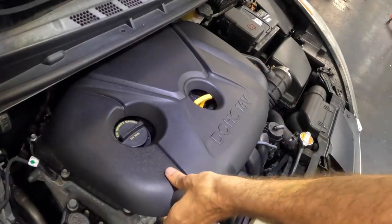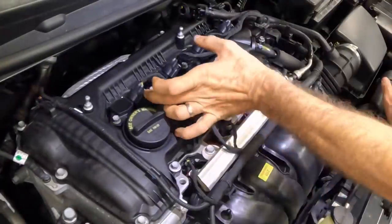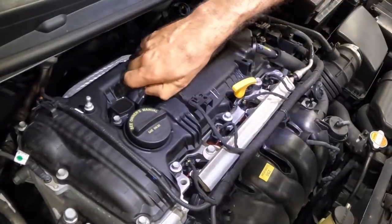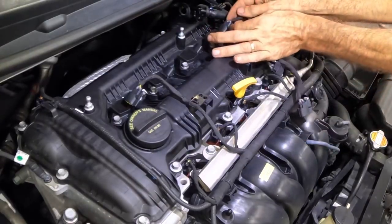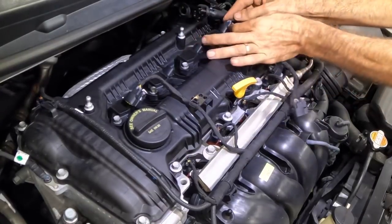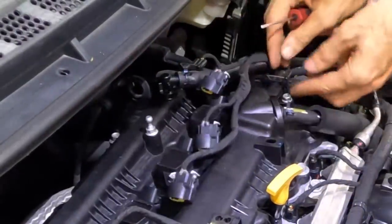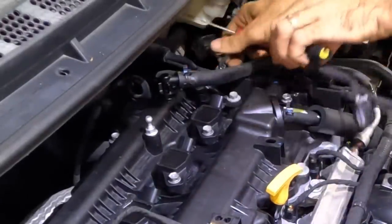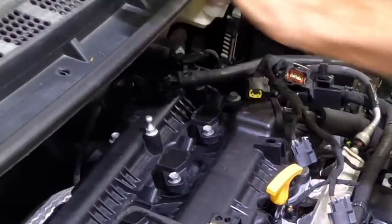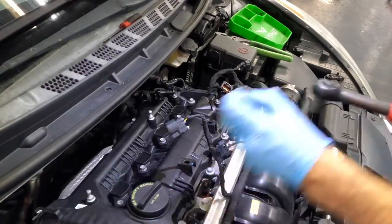Okay, engine cover, you're coming with me. I'm going to go ahead and pull this valve cover off. I want to get a look at the timing chain. These connectors are becoming disconnected — all these connectors have to go because this whole shebang right here is going to be removed. Let's zip this valve cover off and see what our chains are looking like.